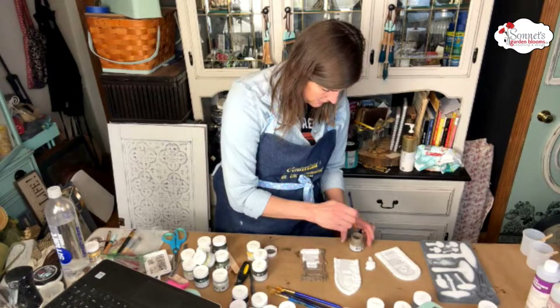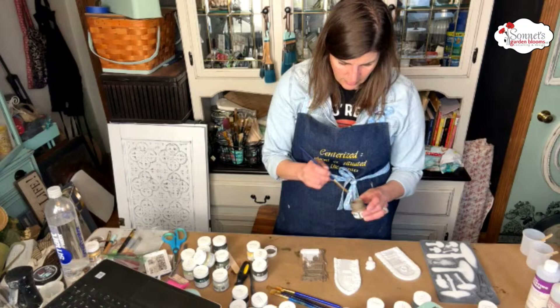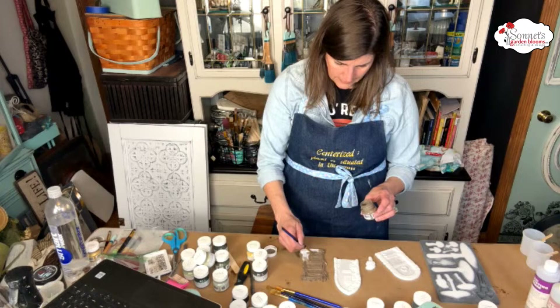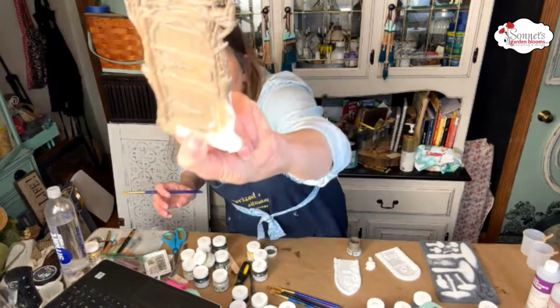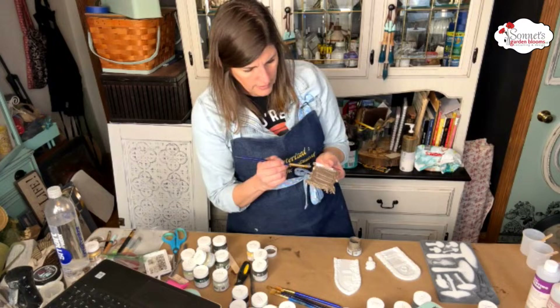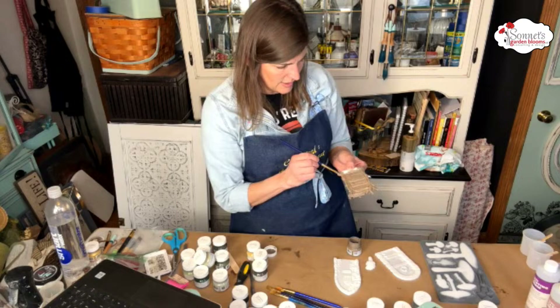Oh, I love this — this is looking so good! I like how I am creating this. I'm going to go back and add some other colors in here. It's starting off with a really good base. Then I'll show you guys as soon as it dries. I'm really liking how that's turning out. I'll let this dry and then we're going to start the next one as that's drying — we're trying to keep it moving.